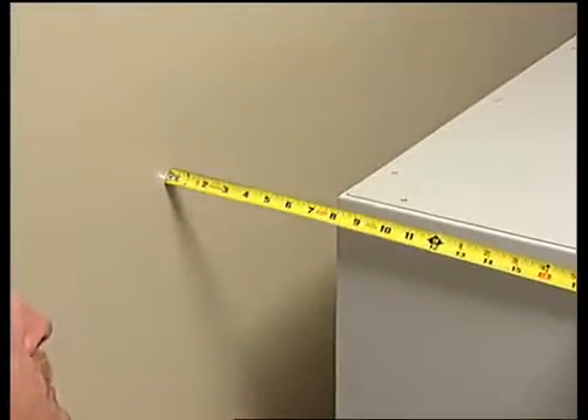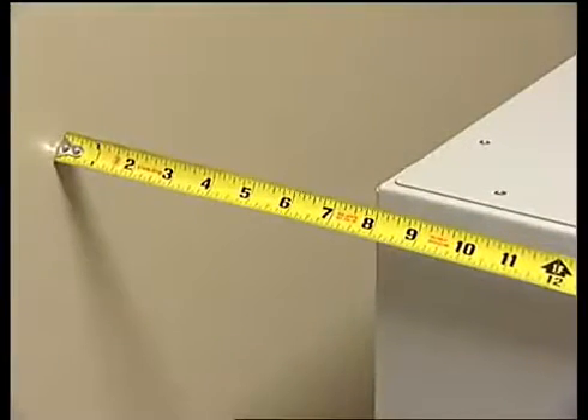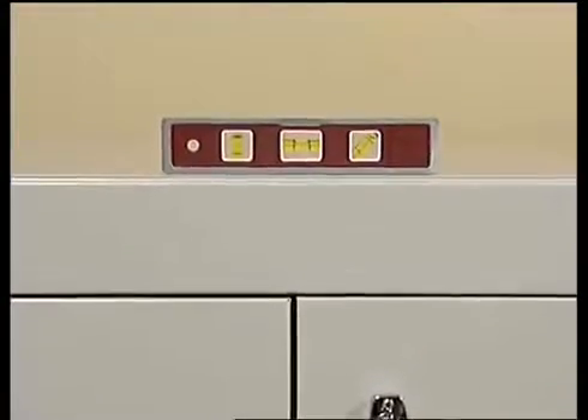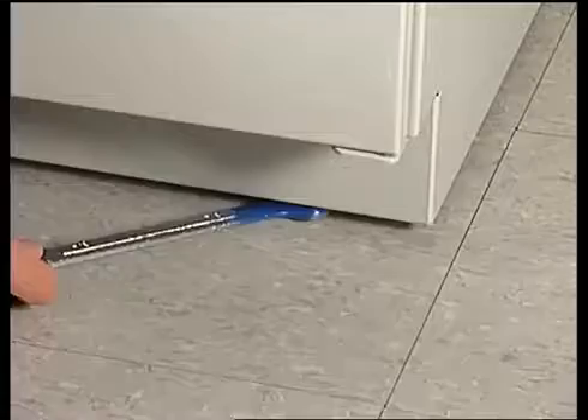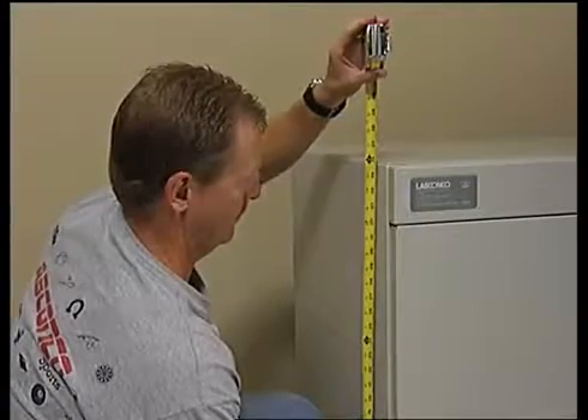Place the base cabinet in the approximate location near the ductwork connection and 8 inches from the wall to allow for utility connections. Use a level to check the base cabinet at the front, sides, and back, adjusting the leveling feet as required with a crescent or open-faced wrench. Ensure the top of the cabinet is 35 and 3 fourths inches above the floor.